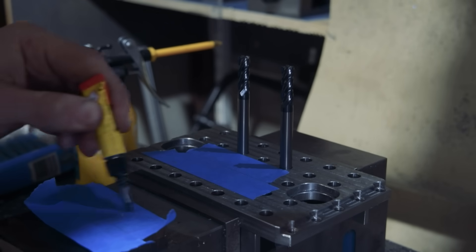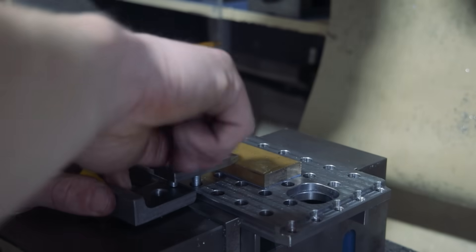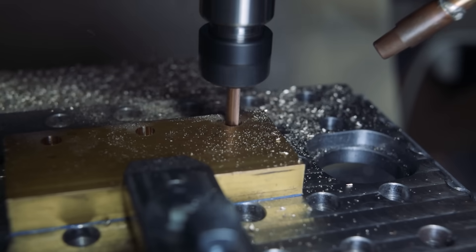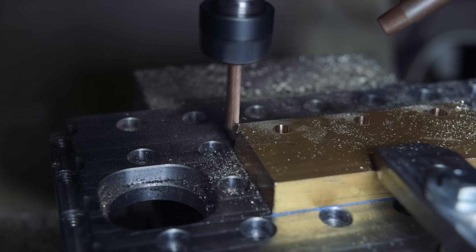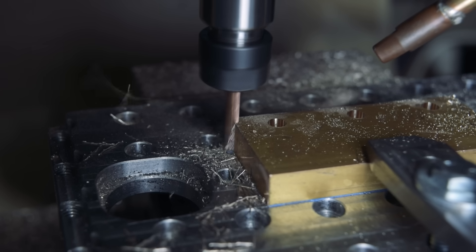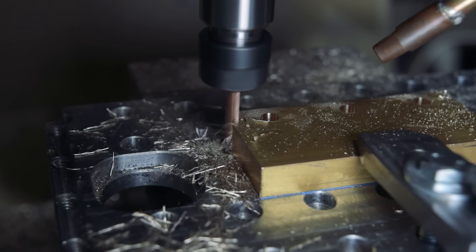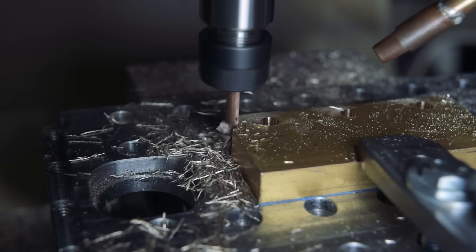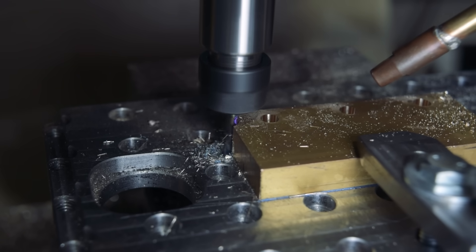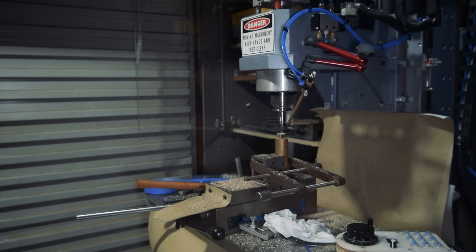I also somehow reached the conclusion that a single clamp accompanied by a little bit of masking tape and some superglue would be totally fine and completely adequate fixturing. I broke almost every 4mm tool I had before I realised the part was moving around and I decided I had to change my approach.